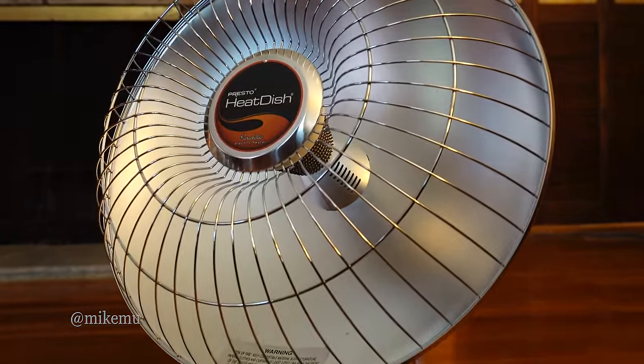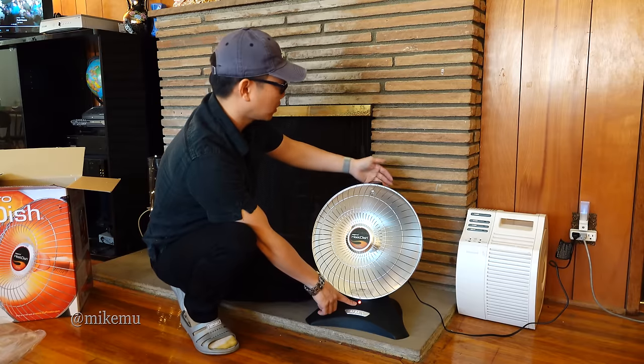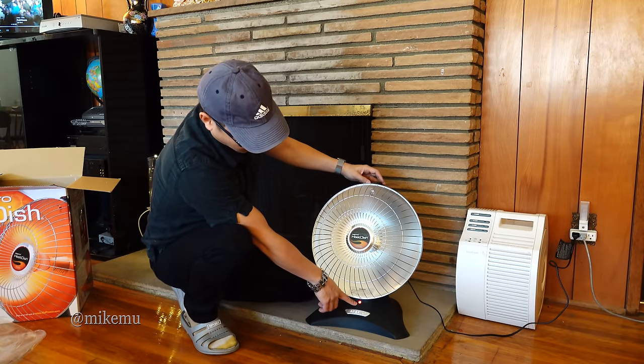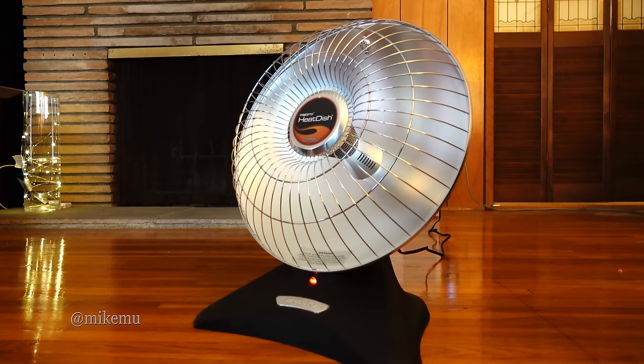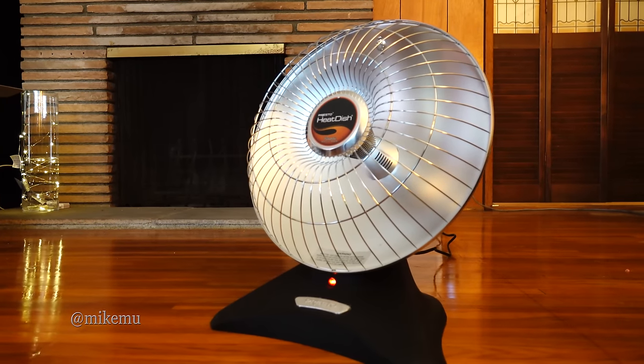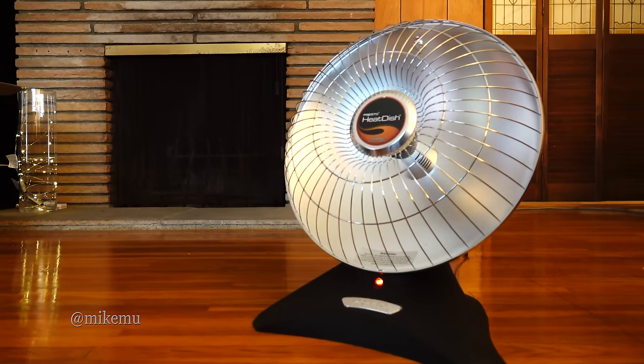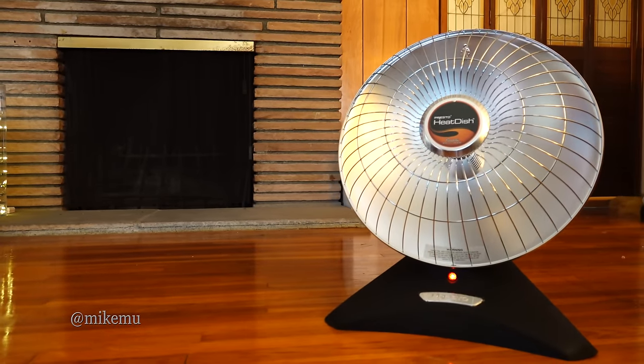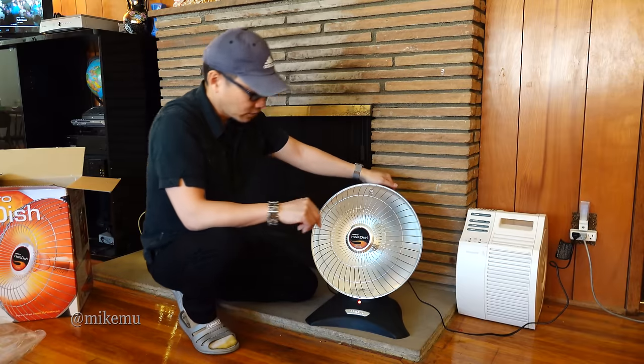One final thing — down here there's a little indicator light to let you know it's plugged in, but it doesn't actually change when you turn it on, which I find kind of strange. The manual recommends unplugging it when you're not using it, which is not a bad idea for any type of heater.